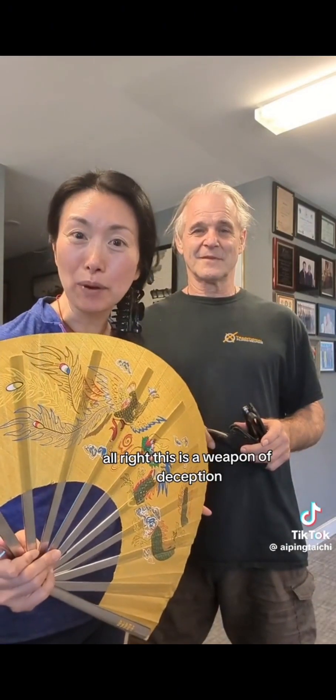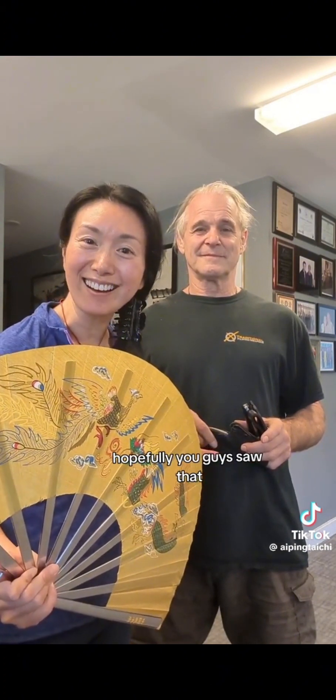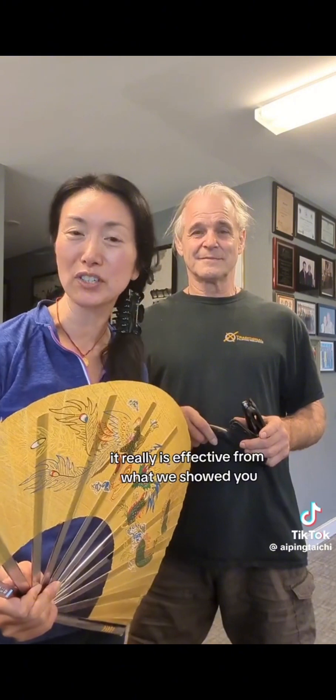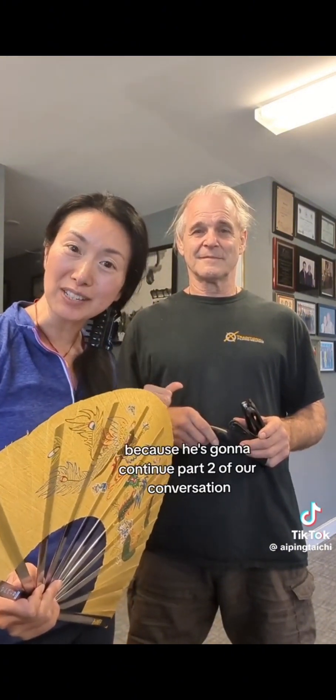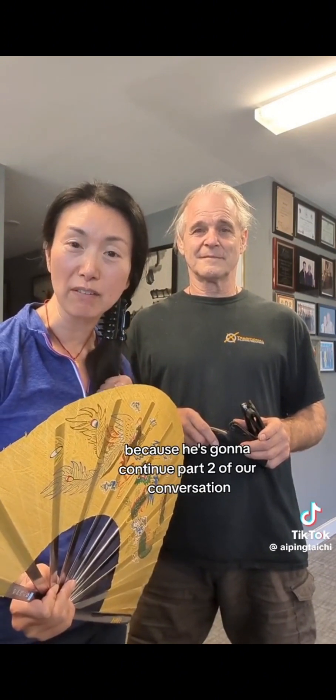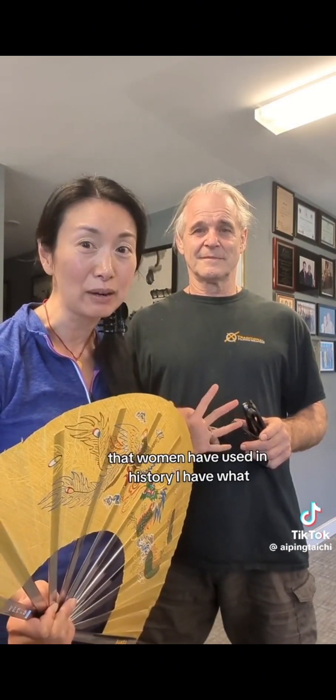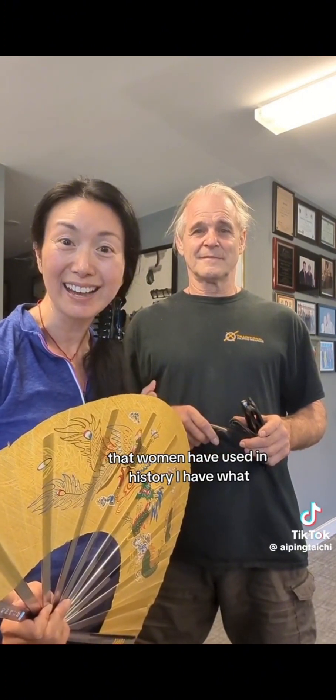This is a weapon of deception. Hopefully you guys saw that — it really is effective from what we showed you. Now go over to Ron's channel because he's going to continue part two of our conversation and show you other weapons of deception that women have used in history.